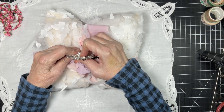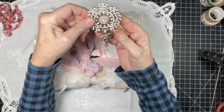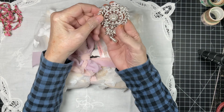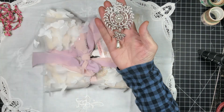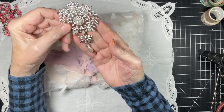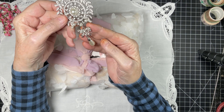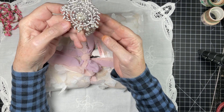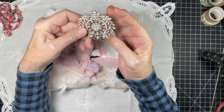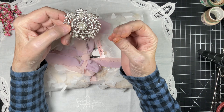Here's a brooch — take the brooch off — look at that. Wouldn't that be so pretty on a journal cover or a lace journal? Isn't that beautiful? Look at the ribbon with the bling and then the pearl, so pretty. Excuse my hands — I've been die inking and I've washed and washed but it's still there.